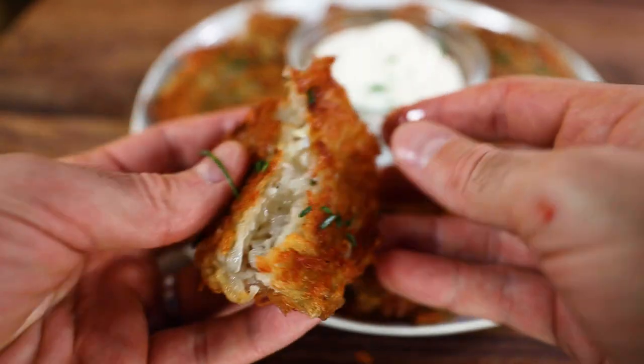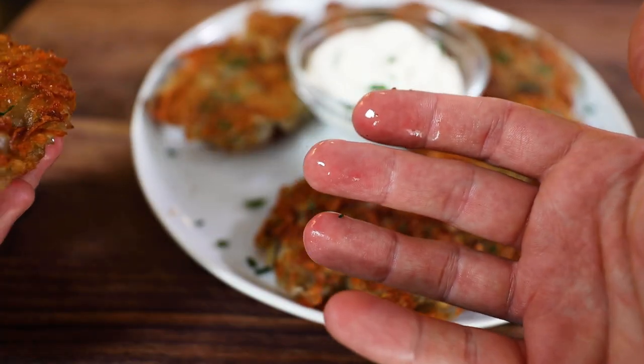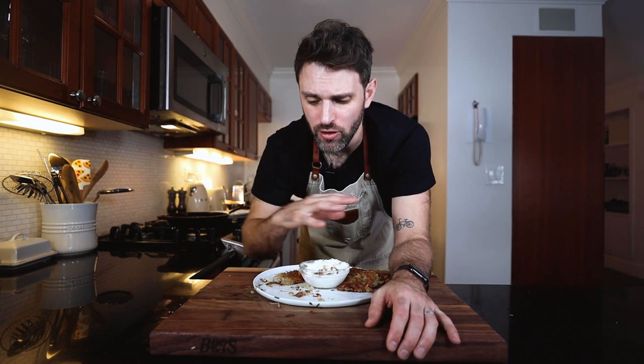The only gripe I have is that they're kind of oily. When I was frying them up in the pan, they kept absorbing the oil, so I kept adding more, and then they retained it. Honestly, that's just something to improve on a second time — you can make them thinner, crispier. But I'm not really complaining because I love them. They're beautiful how they are.